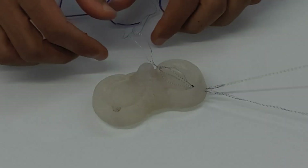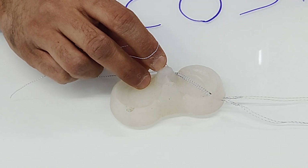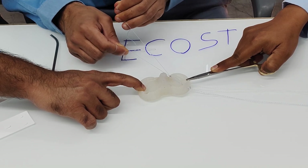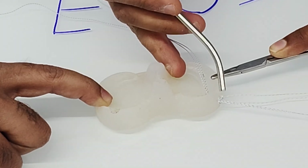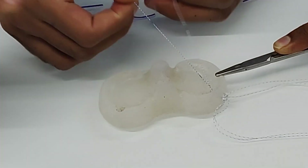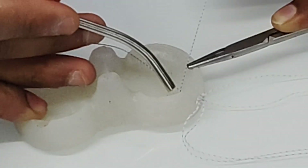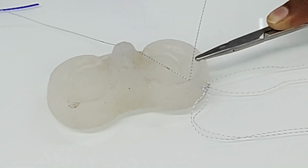Once satisfied, cinch the threads. As you cinch, the anchors deploy on the posterior part of the capsule, opening up like a flower. Both anchors are now tensioned on the posterior aspect of the knee, the tear is approximated, and a self-tying knot forms. You can leave it at this point or use a knot pusher. Personally, I add two more security stitches with the knot pusher to secure the knot firmly in place.